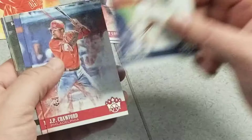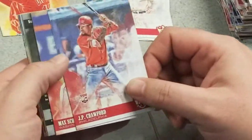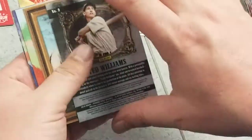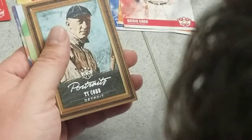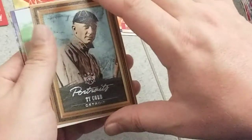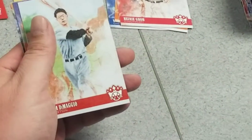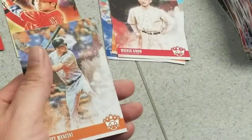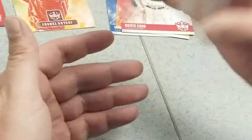Last pack of box 3. Goose Goslin, JP Crawford, Max Serger. Got a Ted Williams of some sort here — Splendid Splinter. Got a Ty Cobb portrait. Don DiMaggio, Chris Flexen, Trey Mancini.